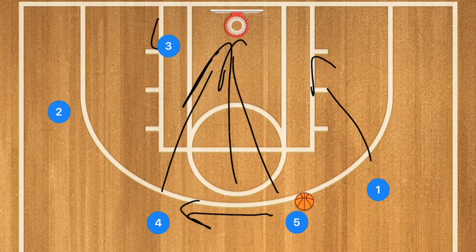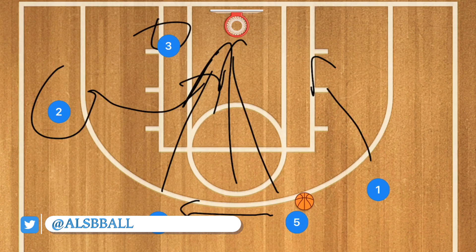We're going to have Player One crashing the boards, with Player Three and Player Two crashing the boards as well. That was the play Dirk Nowitzki drew up himself. Now let's see if this is going to work against the 2-3 zone, which is the zone you'll most likely be playing against if you do play against a zone.